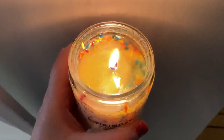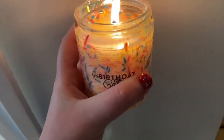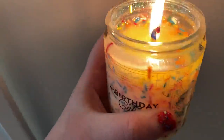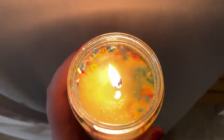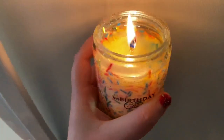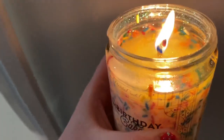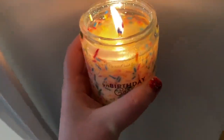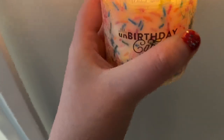This one is actually pleasantly surprising. It's not too overwhelming at all. I love seeing the sprinkles on the inside — they just kind of melt. There's a sprinkle stuck to the side of the wick. Really loving this one. It smells really good, just like all the others.